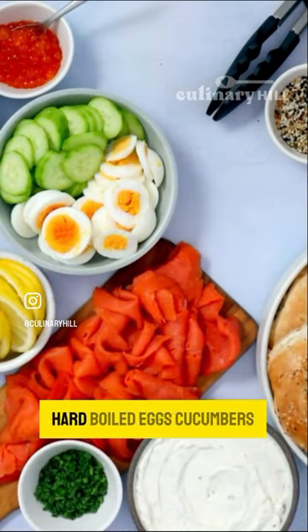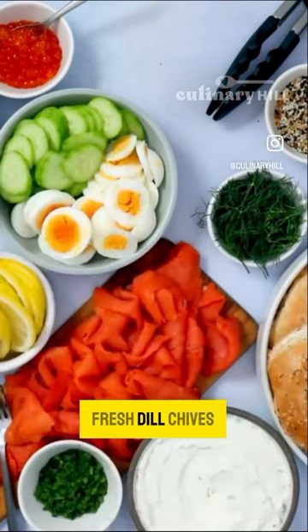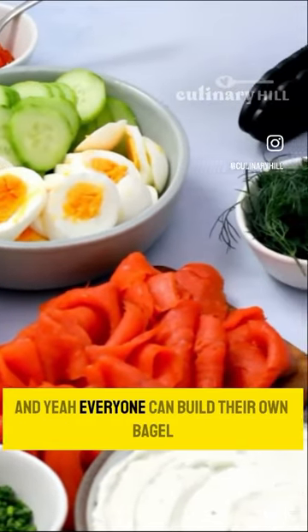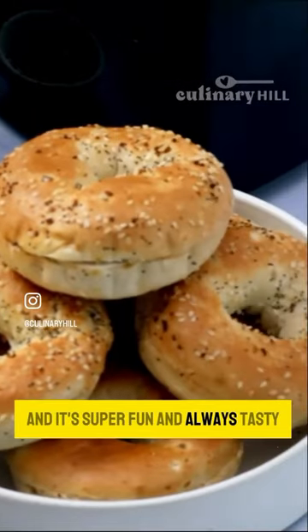Then add your toppings: hard-boiled eggs, cucumbers, lemons for squeezing, fresh dill, chives. Fill in the gaps with your serving utensils. Everyone can build their own bagel and it's super fun and always tasty.